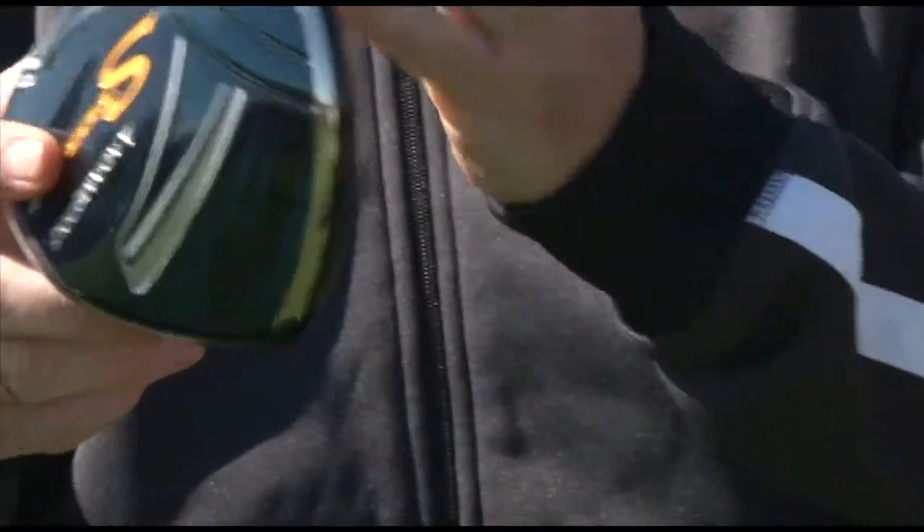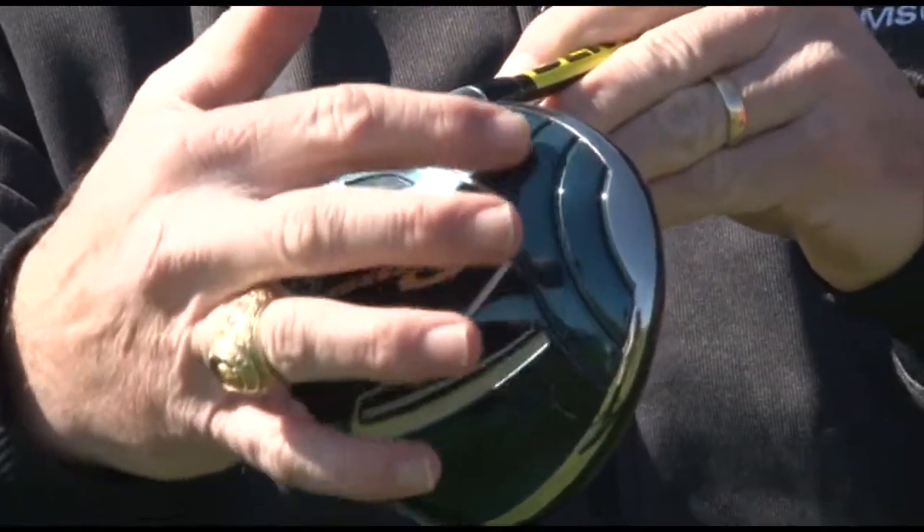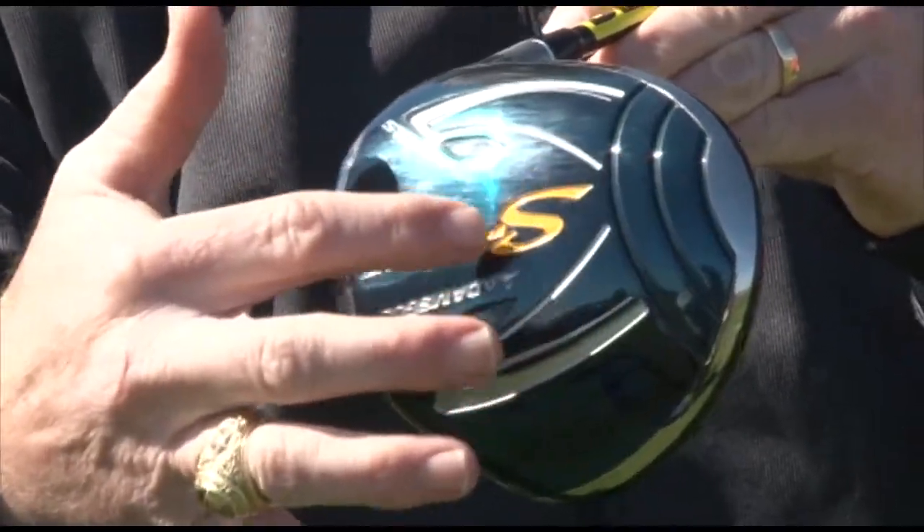We've also reduced the drag even further from our previous Speedline drivers by introducing these velocity slots on the club head, which actually decrease the aerodynamic drag, increasing the club head speed a golfer can achieve with this club.